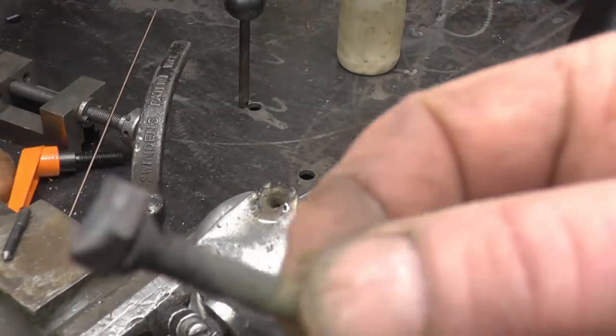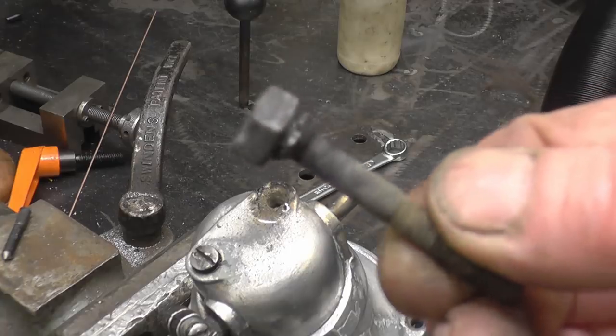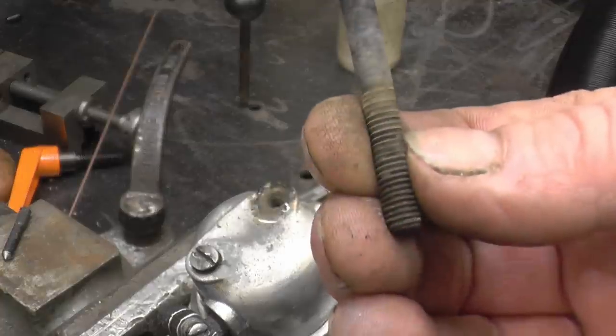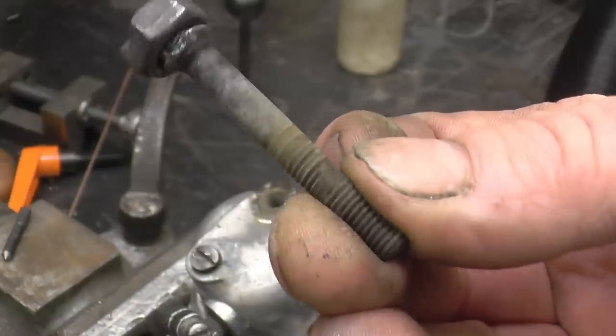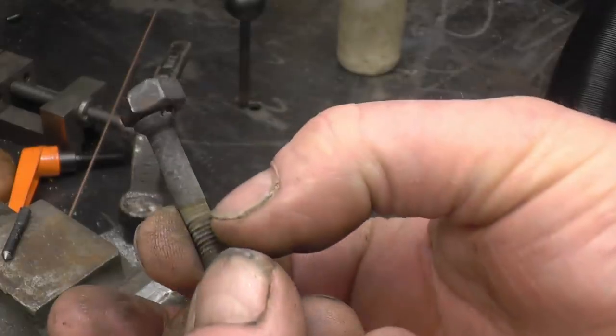So you can see what I've done there — even that screw's still salvageable, see the screw going on the threads there. Heat's always the best method for removing studs — always has been, always will be. Any penetrating oil in the world is not going to get down past that.